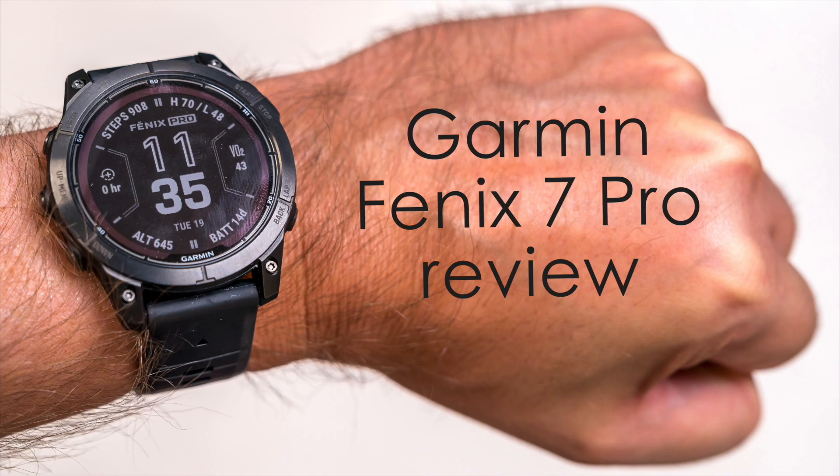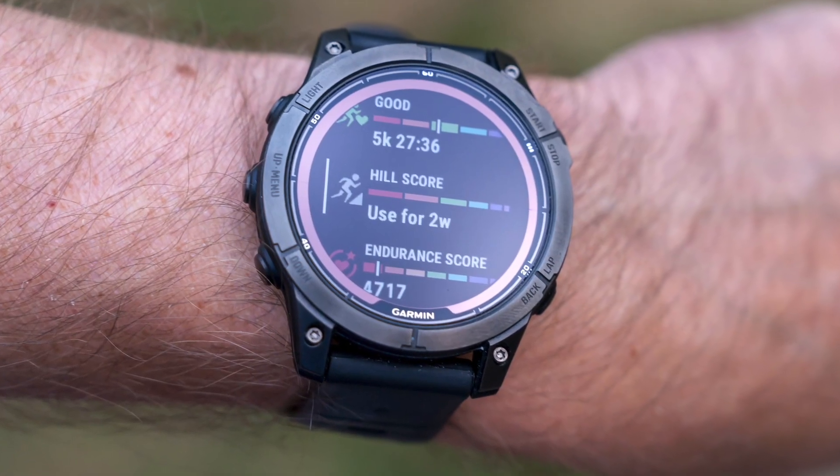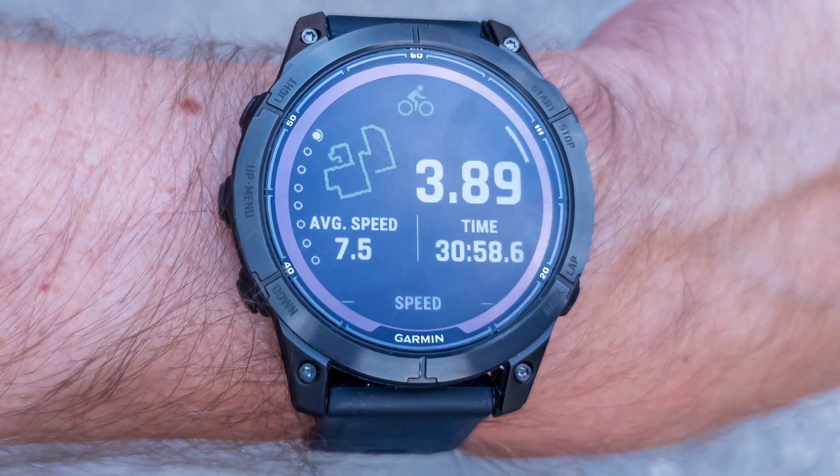Hey, Teddy K here for the Best Buy blog. In this video we're going to take a look at the Garmin Fenix 7 Pro, available now at Best Buy — a smartwatch that comes with a flashlight and a couple other features too.